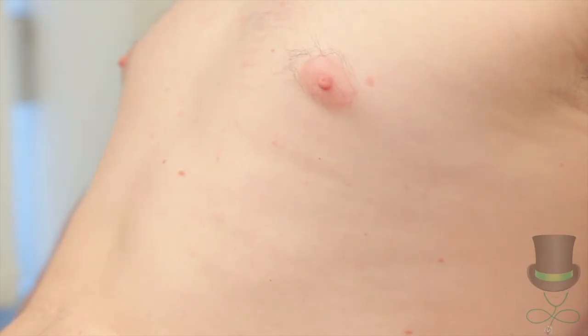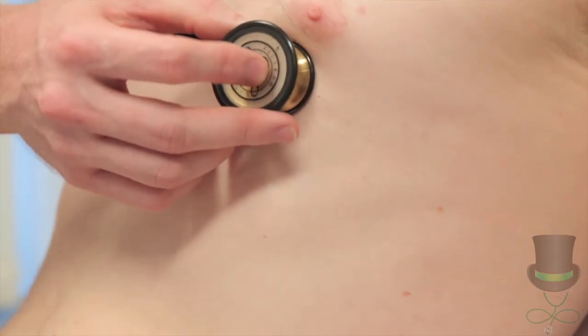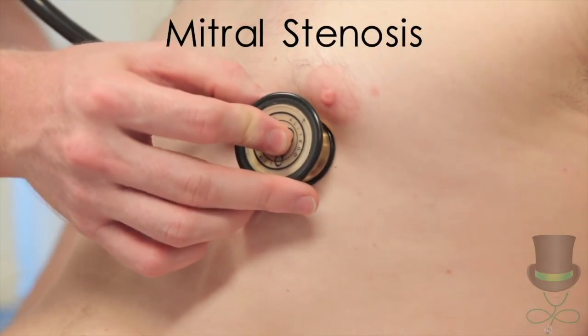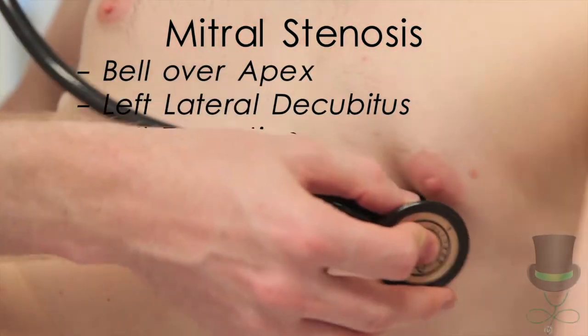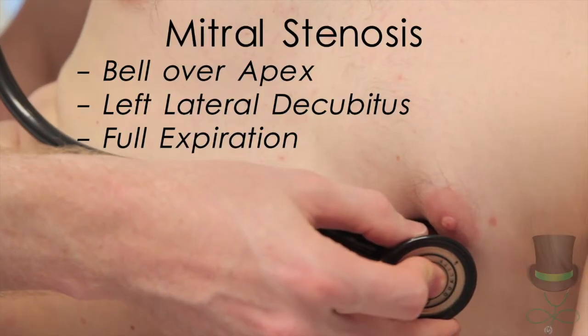So I'm going to get you to do that again — take a breath in, then let it out all the way and then hold it out. For mitral stenosis, place the bell on the mitral area and move the patient into the left lateral decubitus position in full expiration.